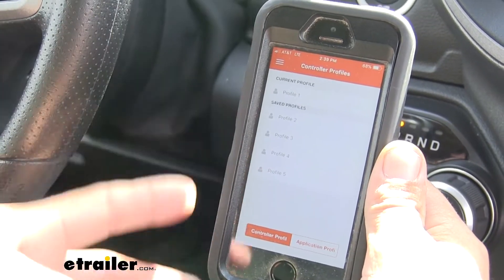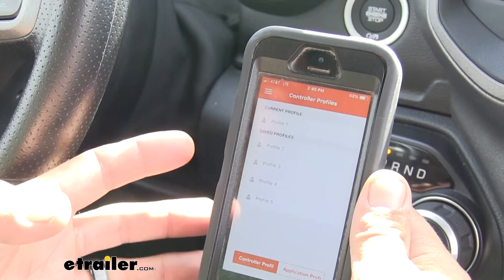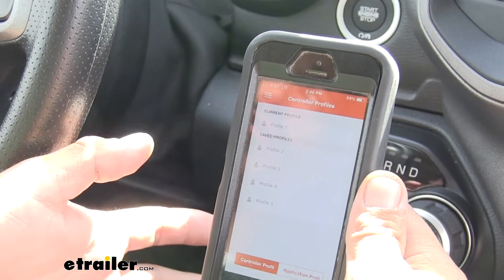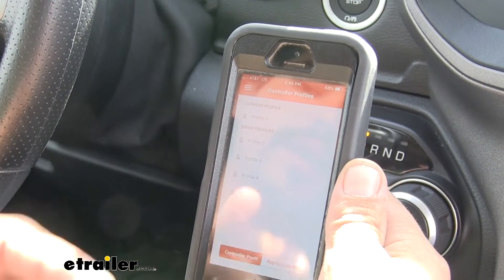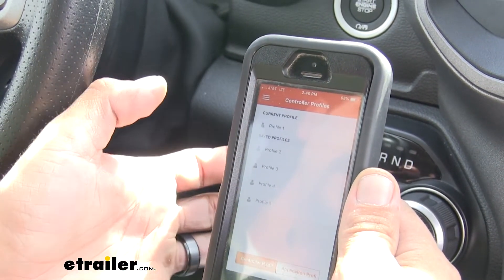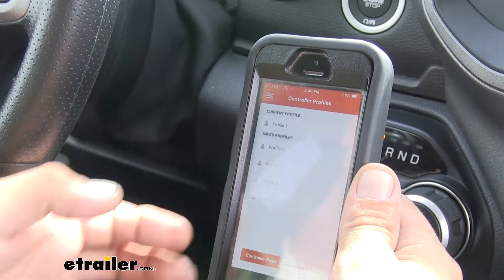What I really like about using your smartphone is it gives us up to five profiles. We can use those for five different trailers, five different loads on our trailer, or we can move our controller to a different truck — set it up however you'd like. We're using profile one, and you can actually name each profile so you know which trailer or vehicle you're using.